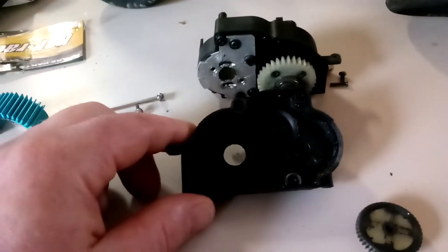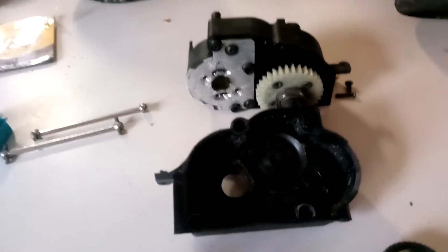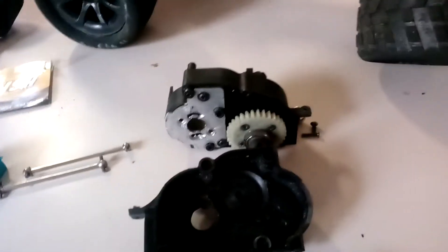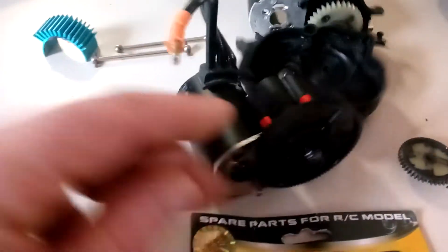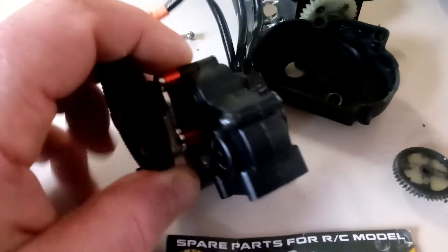I've been looking around and thinking about what I can do to remedy this issue, because I really like this car. It's hard — I haven't been able to find anything that's real similar. Most gearboxes are more like this one. This is an HSP Racing 18024 — it's a rock crawler gearbox, is what they call it. And it does not have a differential in there; it has just a solid axle.